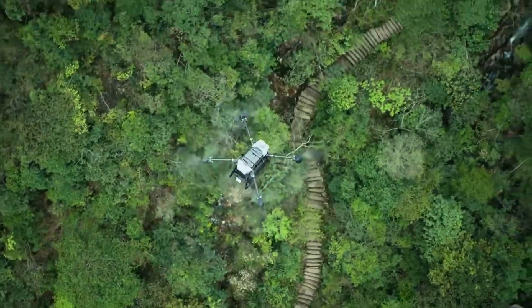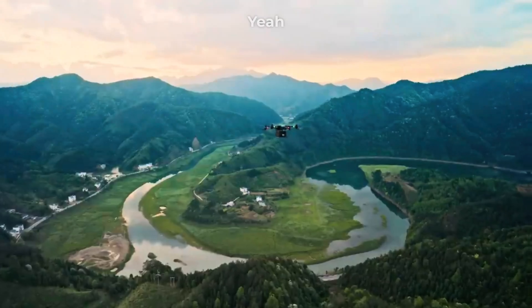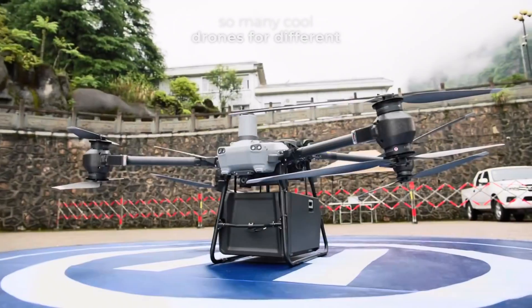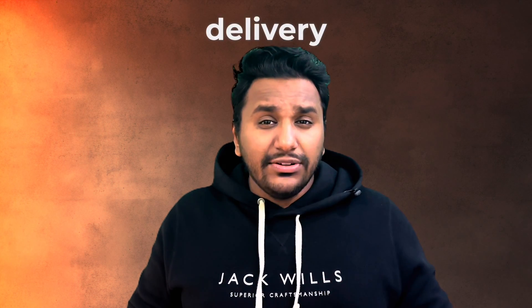DJI just announced a drone that can actually lift up 88 pounds and transport them for a 10-mile distance. This is the first of its kind delivery drone from DJI. Though they have put out so many cool drones for different businesses and even agriculture, a drone specifically made for delivery is this.